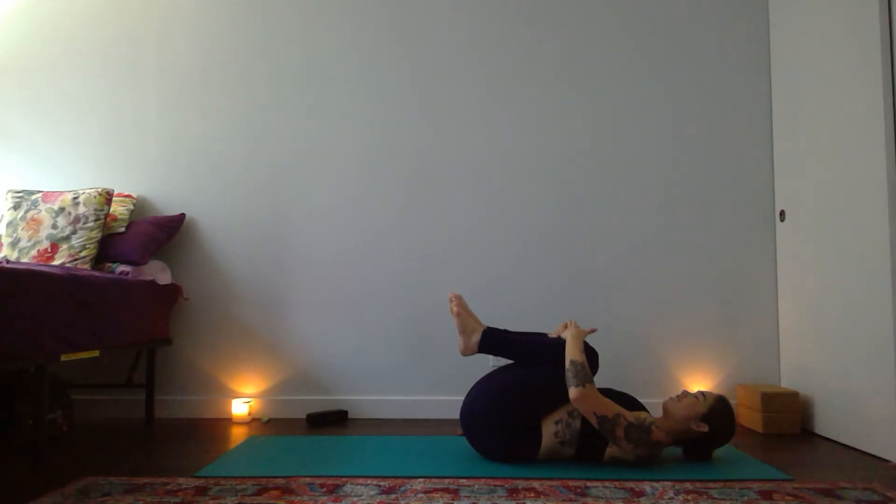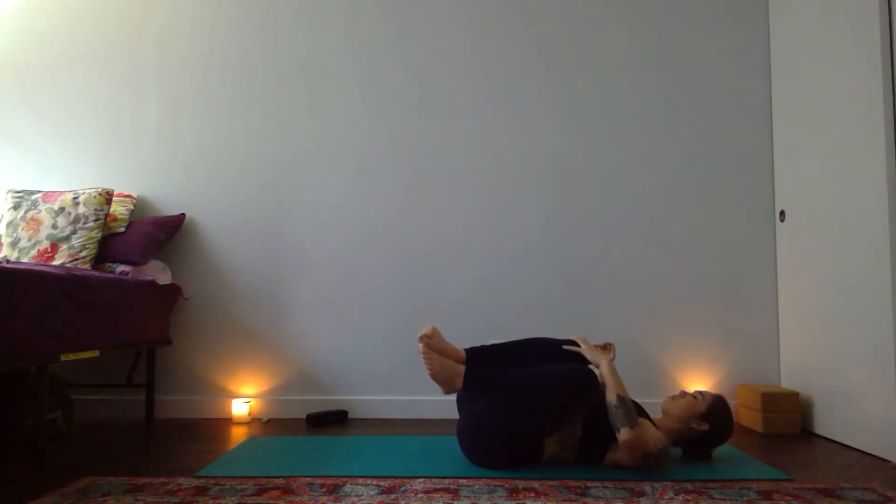Feel your breath reach towards the earth. With an exhale, both knees tip over to the left for a gentle twist. Right shoulder heavy on the earth — offer a deeper breath to your right side body. Move towards a deeper twist on your breath out. One more here — deep breath in through your nose, and complete exhale out.